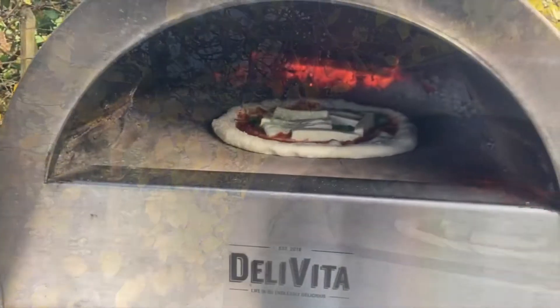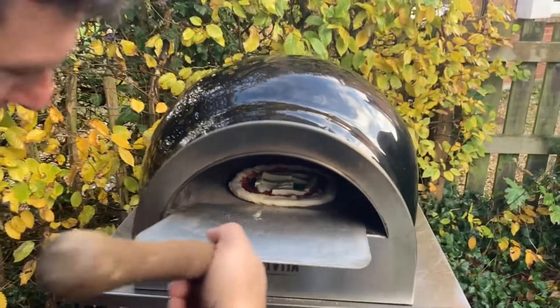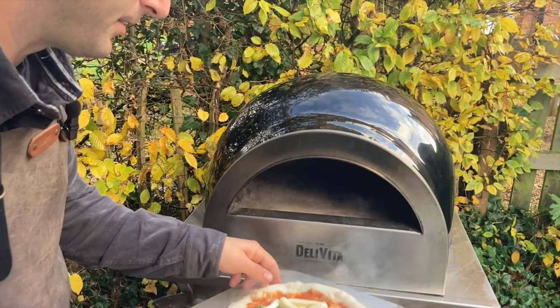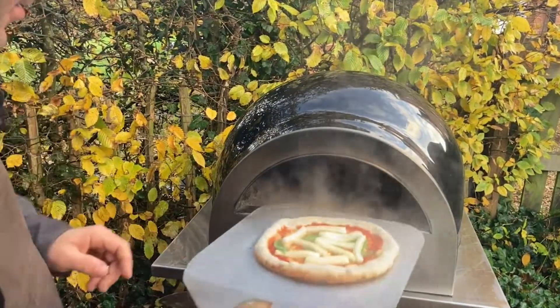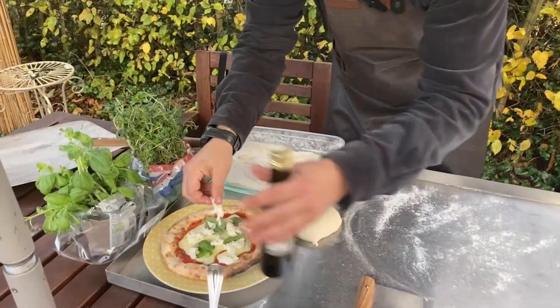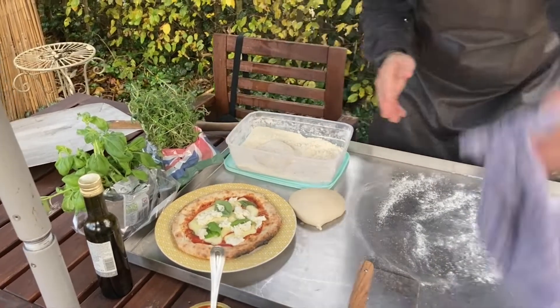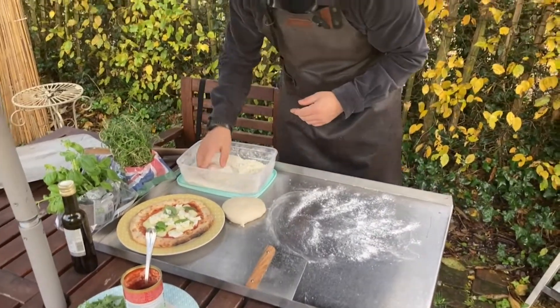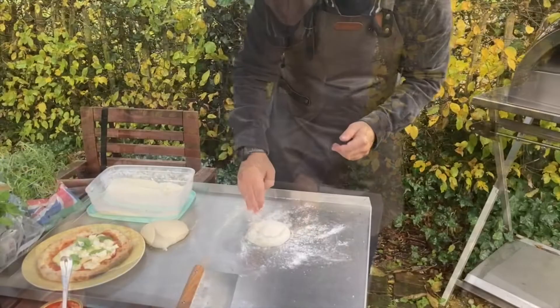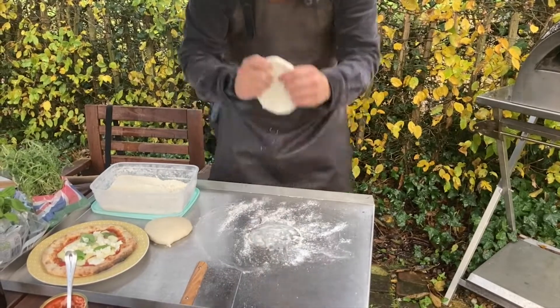One dough, two pizzas — and look how gorgeous they are! The first pizza is ready, just finishing up with a little fresh basil and some fresh mozzarella. Now we go with the second one for my daughter. All of this is with one dough ball — one dough ball cooked for both children.